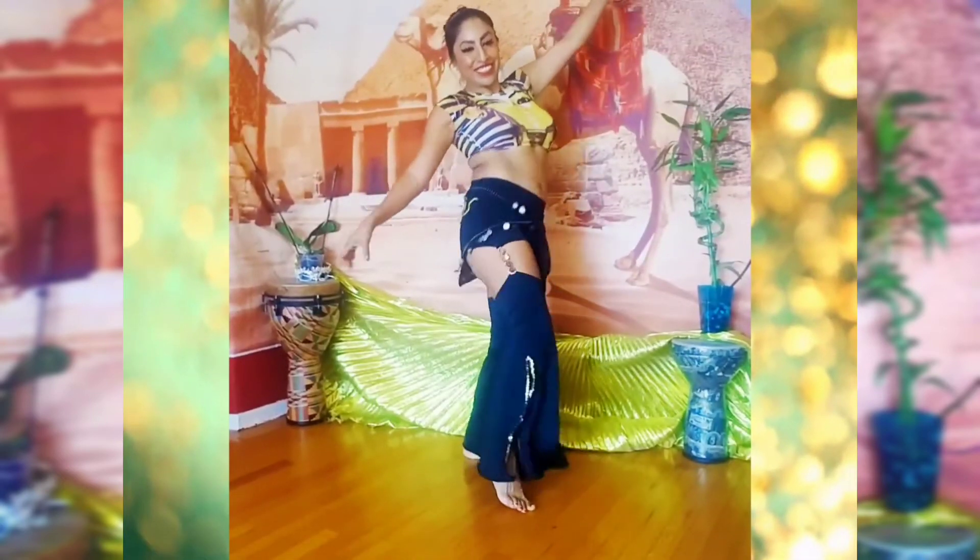Use your front leg for balance as you lift and drop the hip. And this is the basic hip drop.